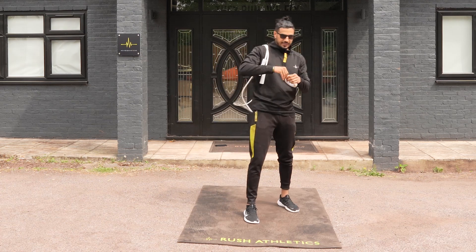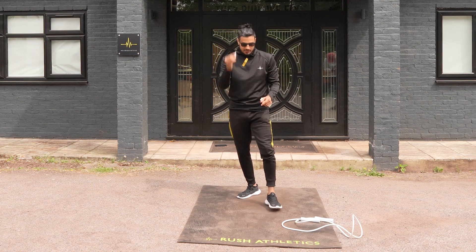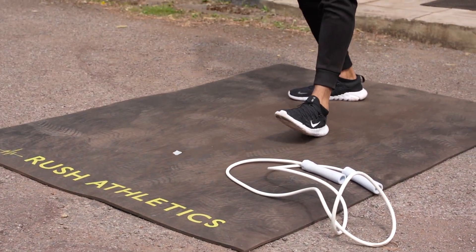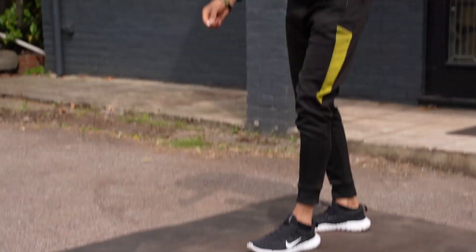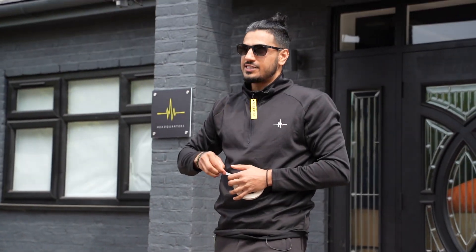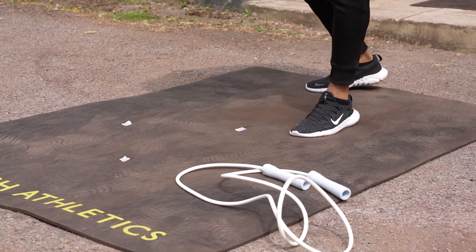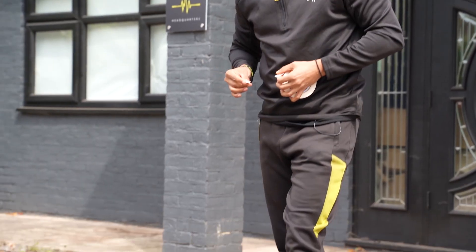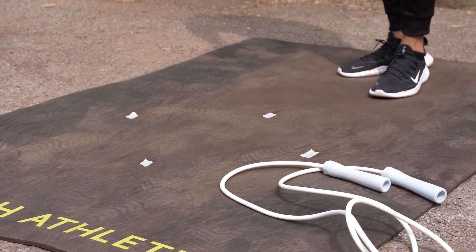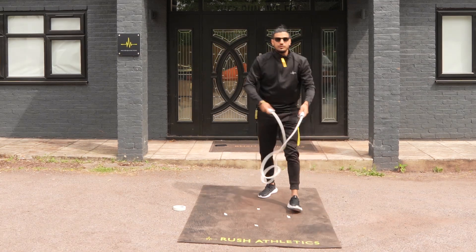So what you do is — again, don't need the masking tape — but we're going to create a little diamond setup. You put a little marker at the front or the top, so we call that 12 o'clock, and then we'll have another one at about 3 o'clock, and then 6 o'clock around here, and then one at 9 o'clock. So that's our little diamond pattern. You can do this anywhere, guys — in the gym, at home, or wherever you are, in your garden.